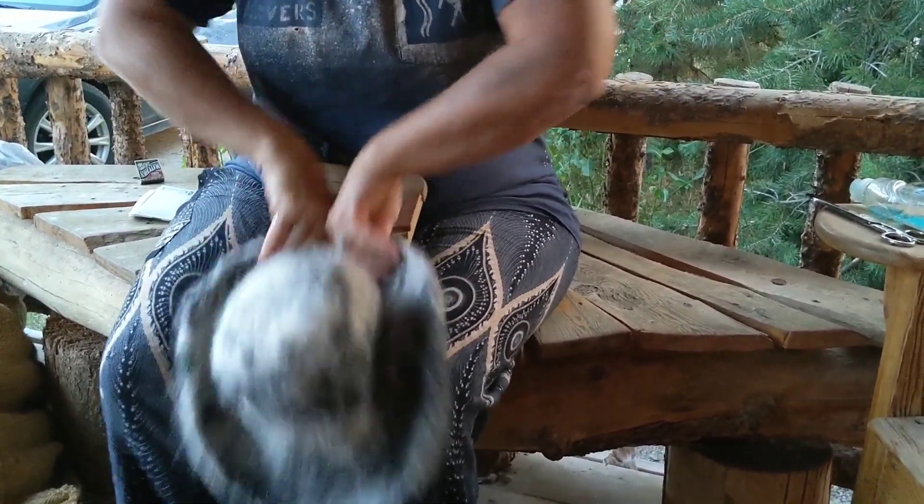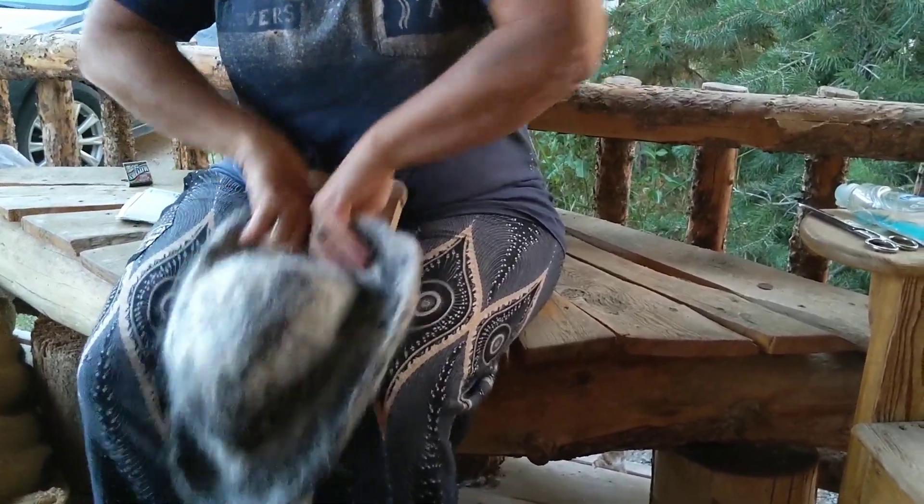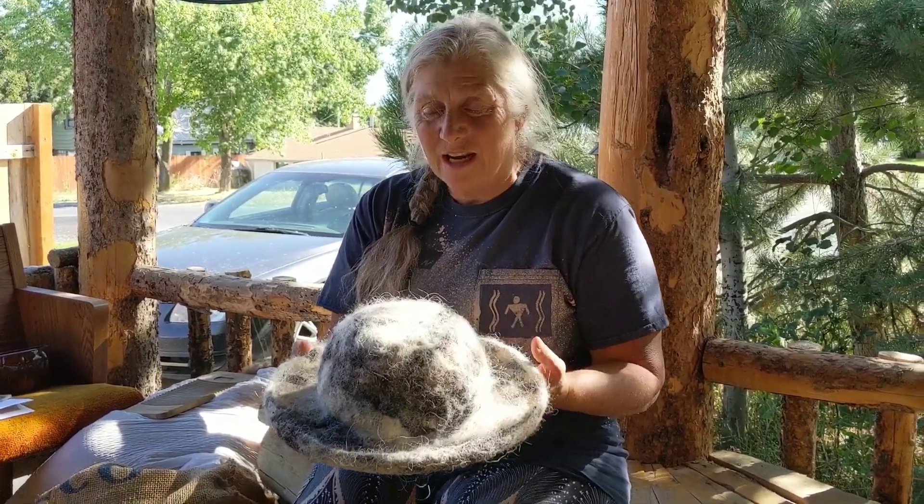I'm not going to shrink up this brim too much because this is pretty much where I want it to be. That's all you need to do to stiffen up that brim just a little bit more — just a little washboarding. Now, lest you think this is fully formed, let me tell you how I got here. When we were last looking at it, I was rubbing it on the washboard, and after that I did a few things to it.